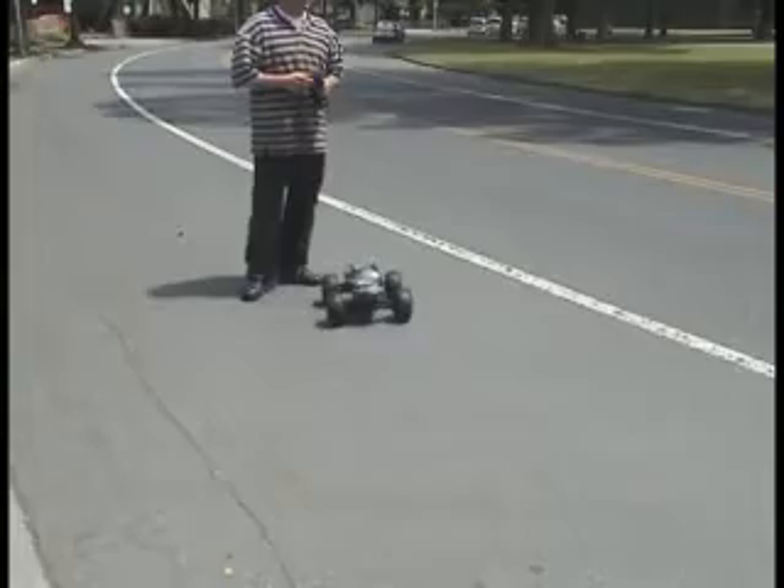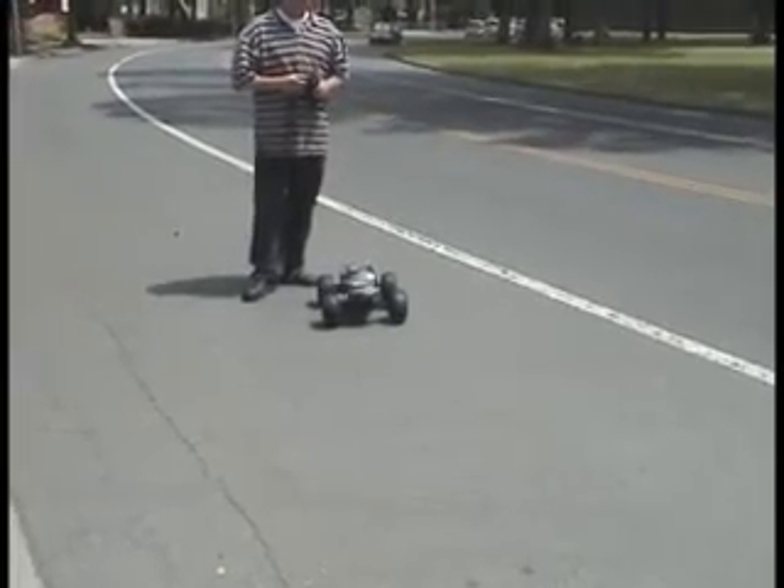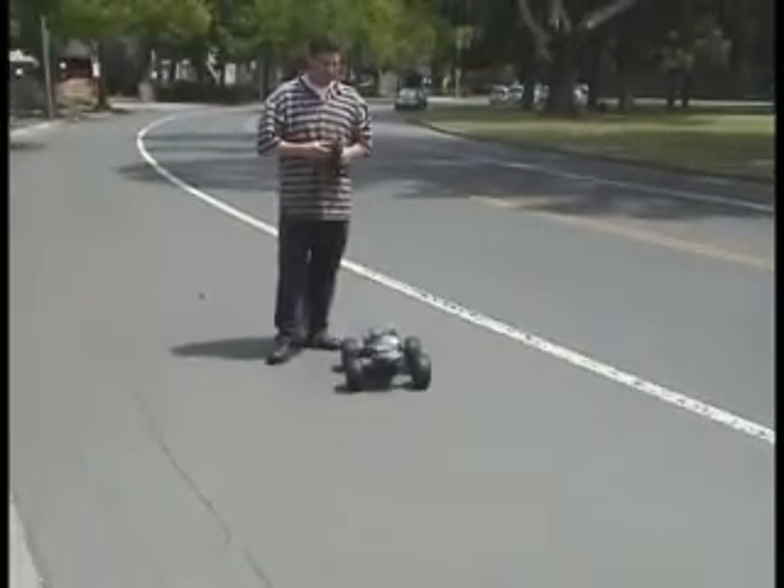This is the Savage Flux XL with our own little creation on it.